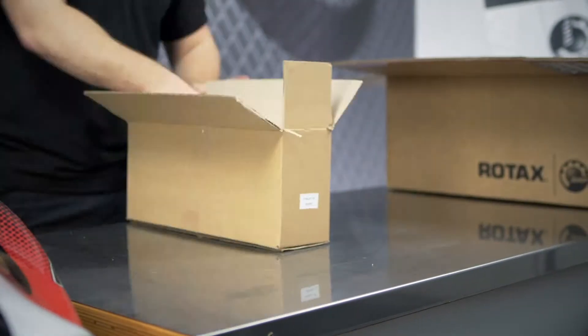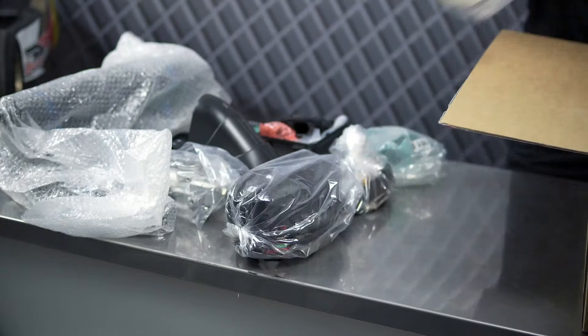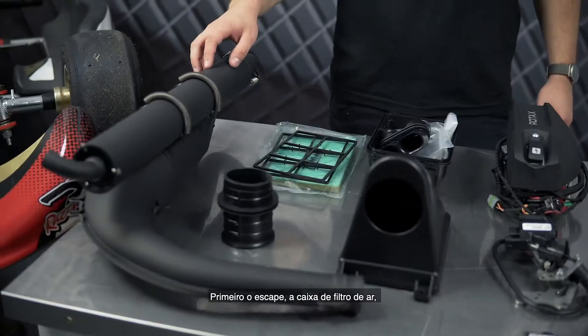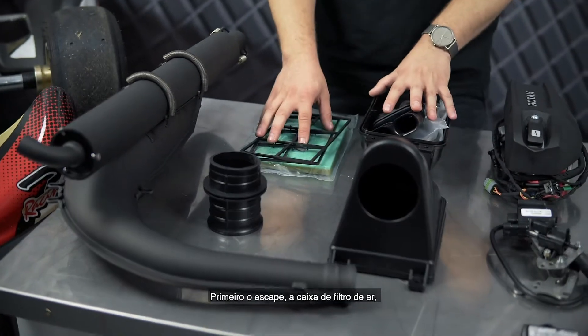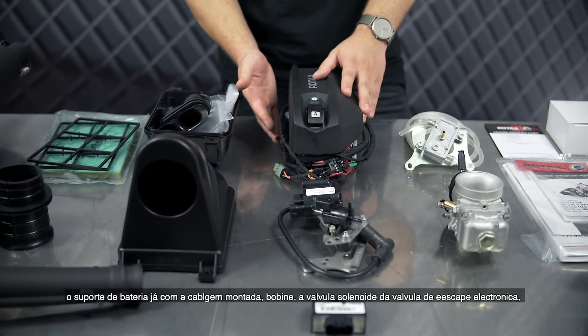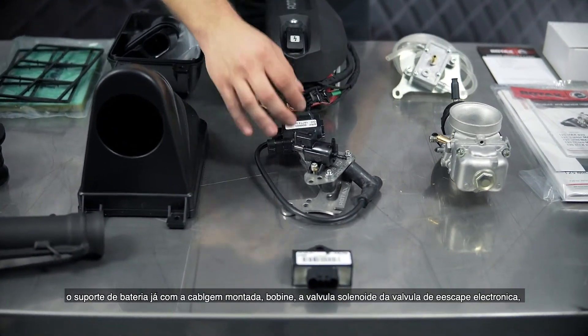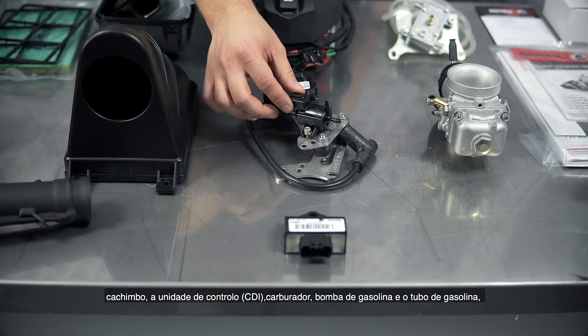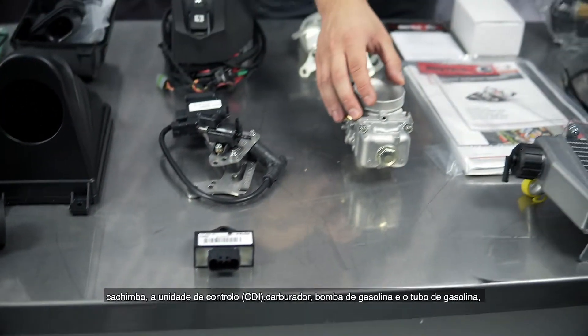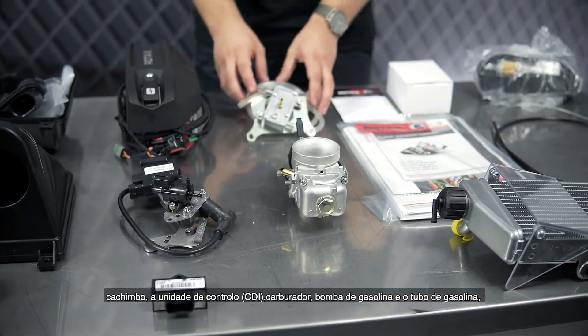Now we're going to have a look at the accessory box and what's inside. Included in the accessory box you find the following parts: first of all the exhaust system, the intake silencer, then the battery box with the wiring harness already attached, ignition coil, solenoid valve for the e-rave system and spark plug cap, the ECU, carburetor, and fuel pump and fuel lines.